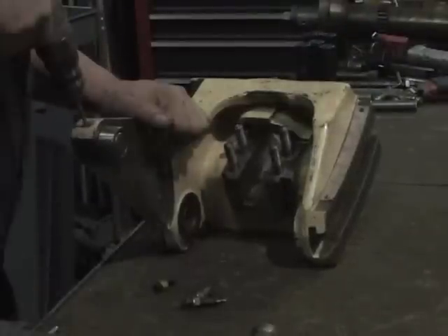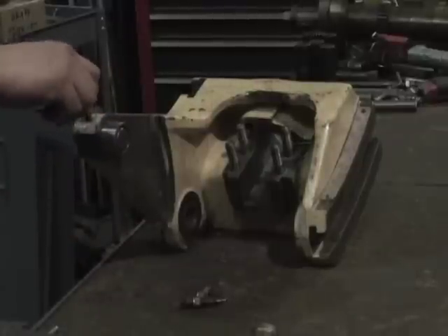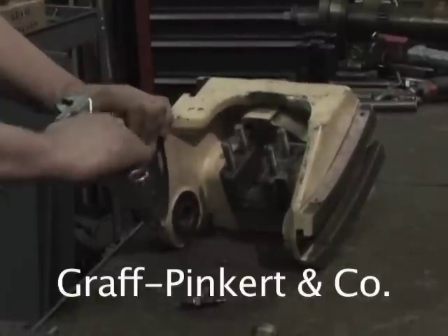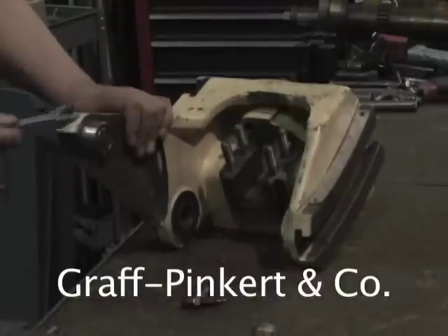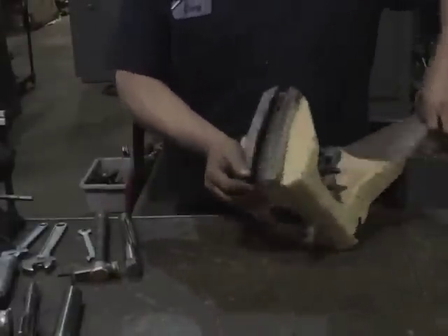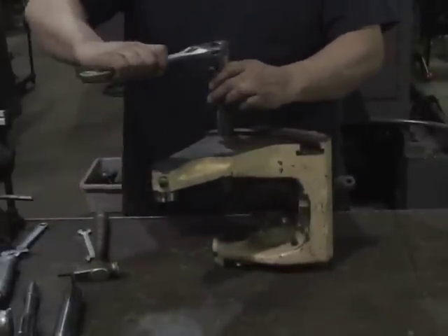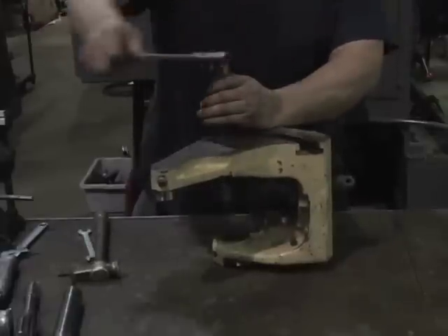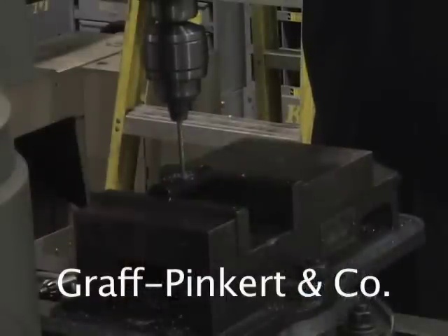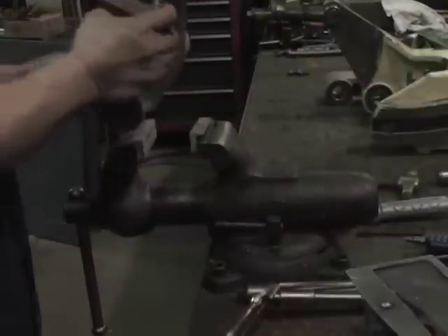Drill the pin and replace the taper point screw. Ream out the bushes to make sure the new pins fit. Center dot both pins for the quadrant and drill in a drill press for centrality. Ream out the bushes in the remaining approach anchor links for the shaft and pins to go in.